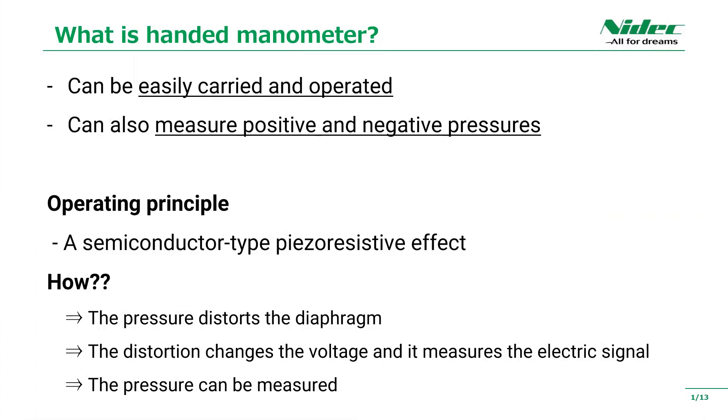I will explain what the handheld digital manometer is. The handheld digital manometer is a product that can be easily carried and operated. You can measure positive pressure and negative pressure.